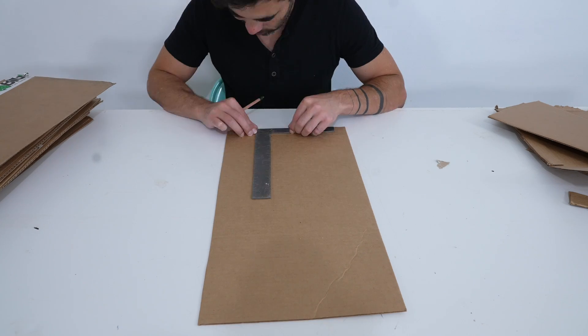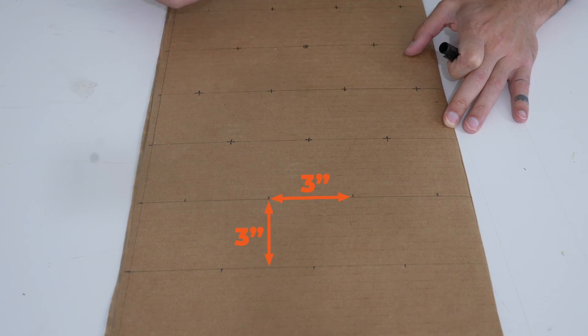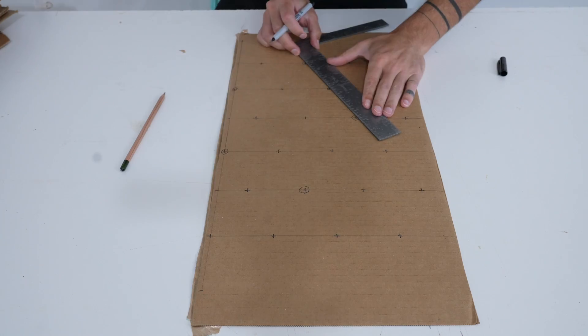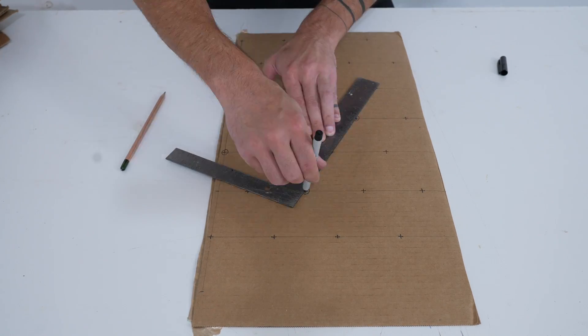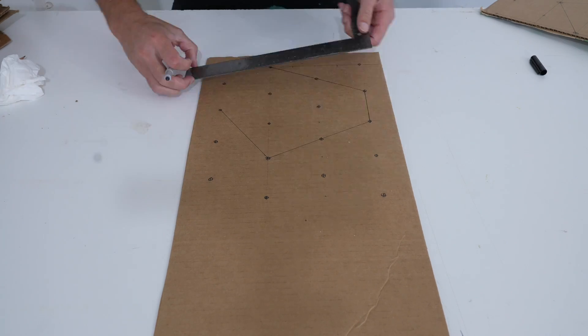I cut up some boxes so that they'd have a whole bunch of nice flat sheets. I find that when I'm drawing shapes that fit in a pattern, it's helpful to draw them within a grid. I'm using a three-inch offset grid and just highlighting points on that grid so I can draw straight lines to make the shapes.